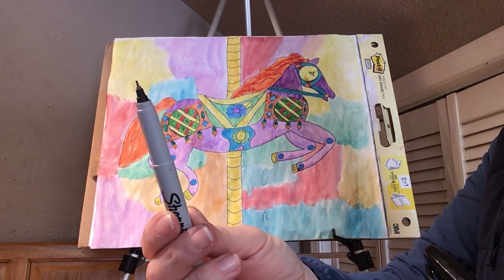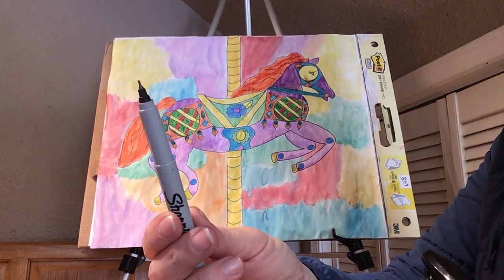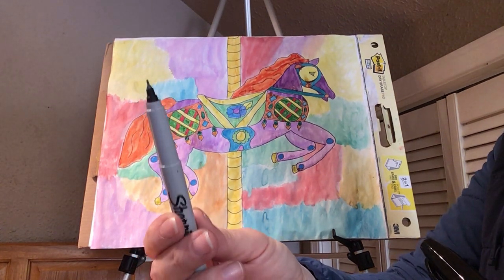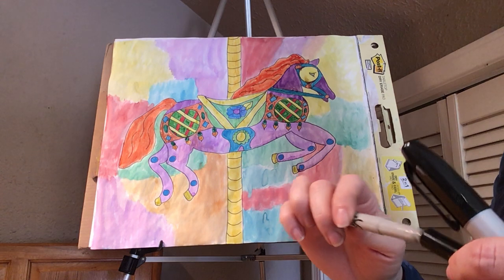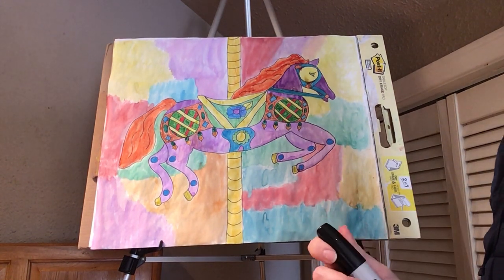So if you have any black Sharpies that have the tiny tip at home, or just a black pen that maybe an adult in your home uses to take notes or write things down or make grocery lists, grab that because we're going to use the thin tip for the fine details. Otherwise, the Sharpie that the school gave out will be just fine.